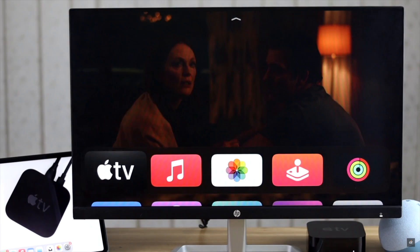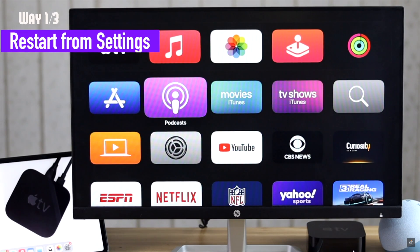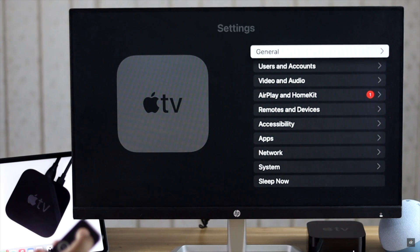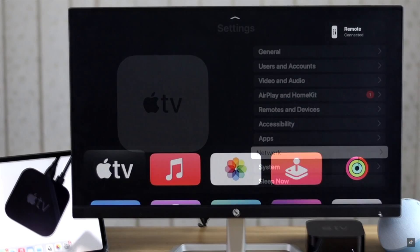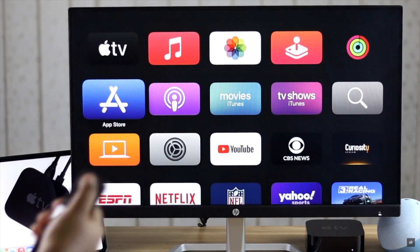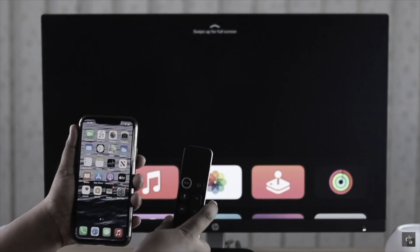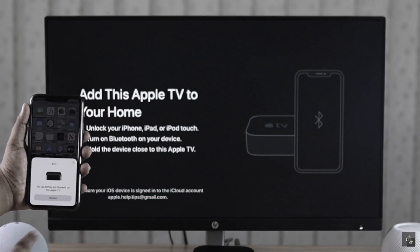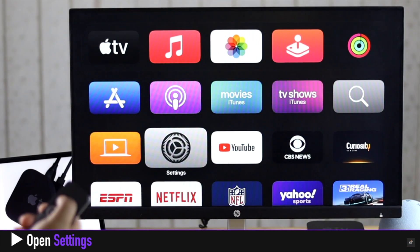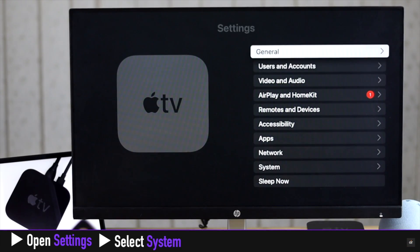You can simply restart your Apple TV from the Apple TV settings. You can use the Apple TV remote or the iOS device you are using as the Apple TV remote. If you want to know how you can connect your Apple TV with iPhone to control it, we have a video about it — we'll leave the link in the description.